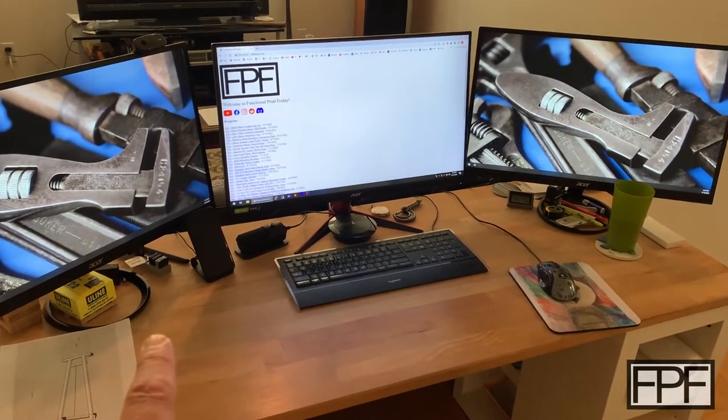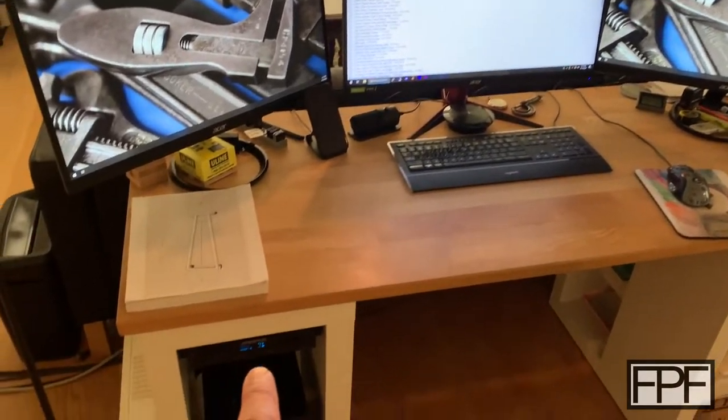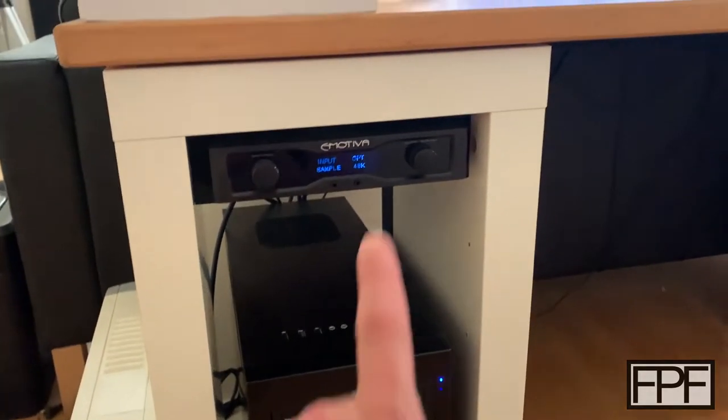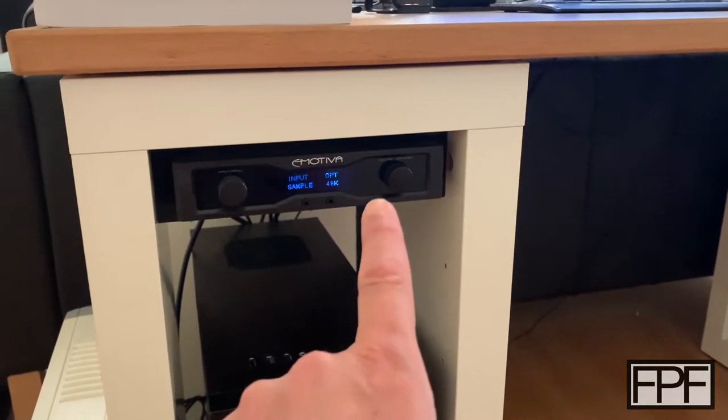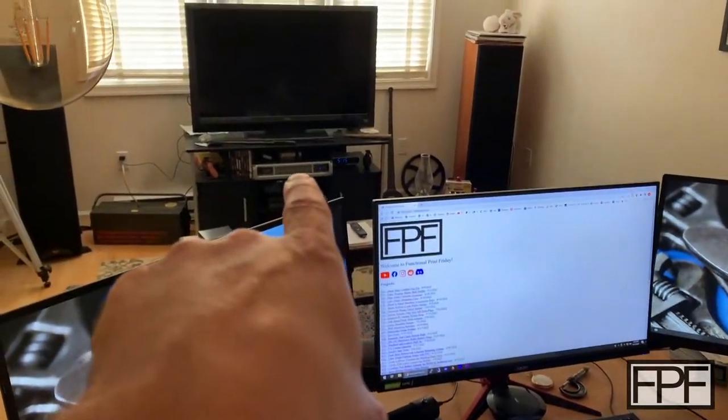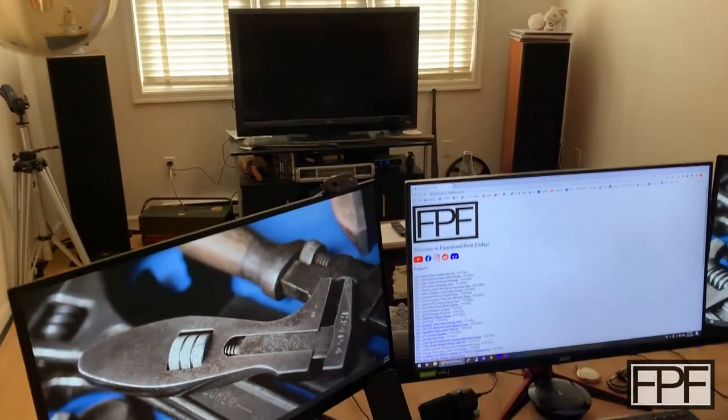One of the things that was up here is the preamp for my audio. I have an external DAC that connects to the computer that also acts as a preamp, so I've got a volume control on here, and then that further sends the sound over to that amplifier there, and then out to those two speakers on the other side.